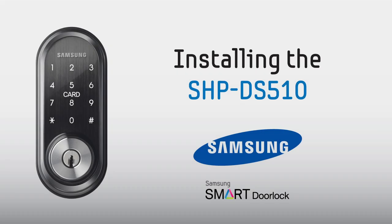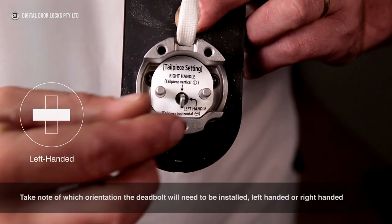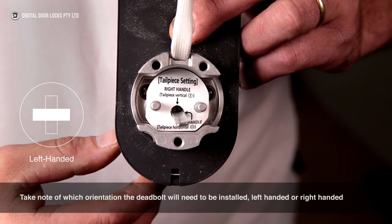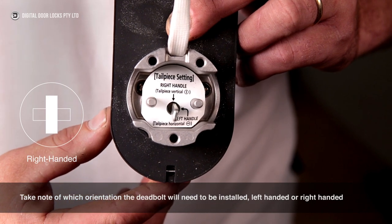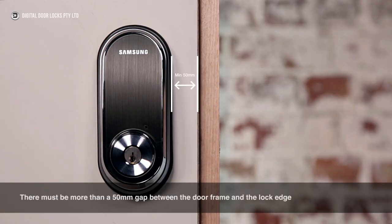Installing the lock. Take note of which orientation the deadbolt will need to be installed — left-handed or right-handed. There must be more than a 50mm gap between the door frame and the lock edge.